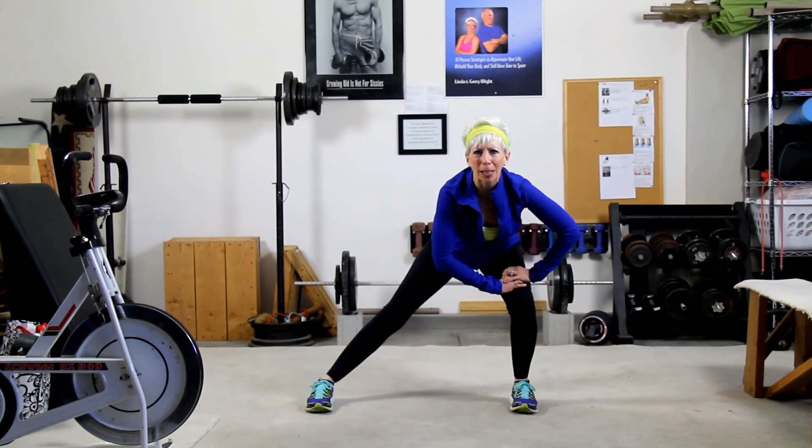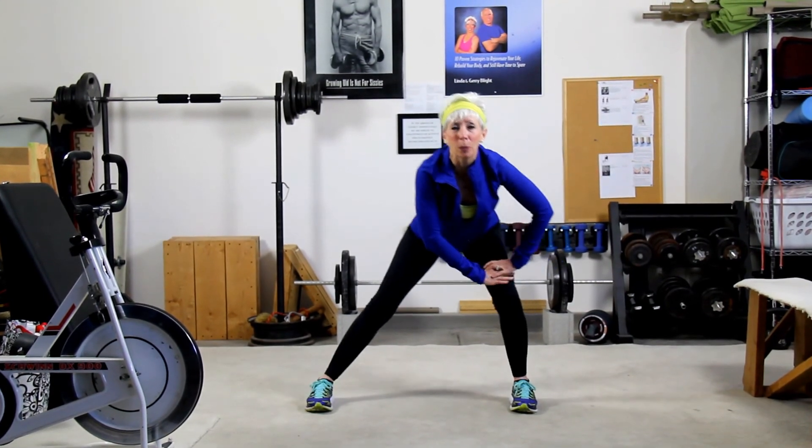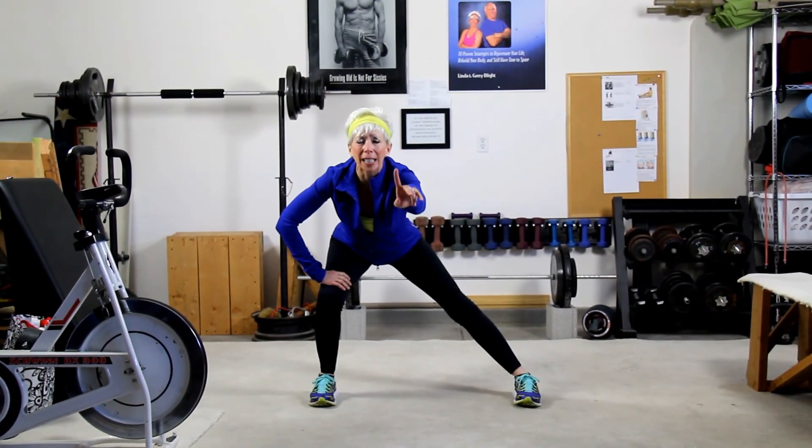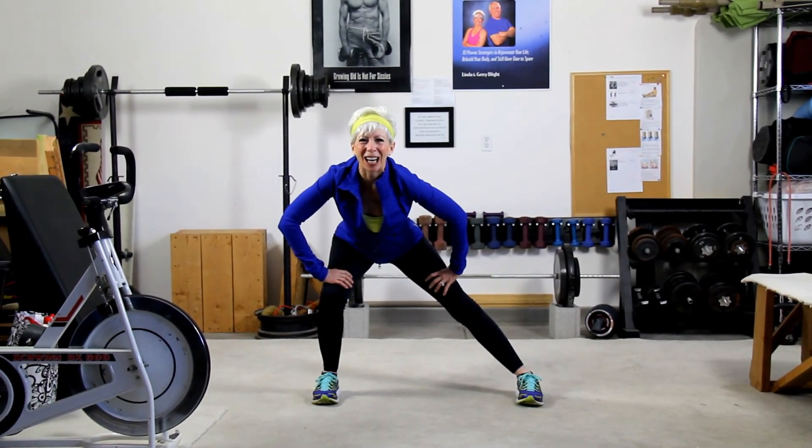So stay with me guys, I'm going to keep going back and forth. You have a great day. Thanks for joining us on Fit Tip Minute. We will see you next time. Stay healthy, stay inspired, and keep those joints healthy. Take care.